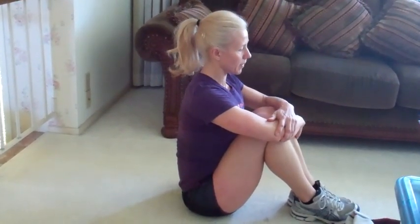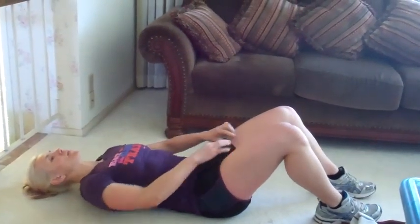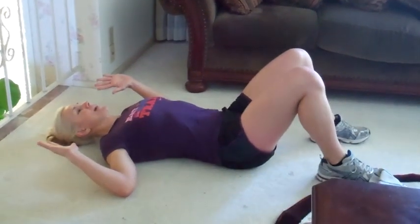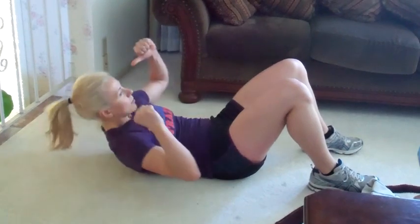Hug it in, lift up tall, and good job. Lie back — lower back rounded, goal post arms, elbows bent, come up off the floor. And we're going to rotate side to side like you're driving a race car.